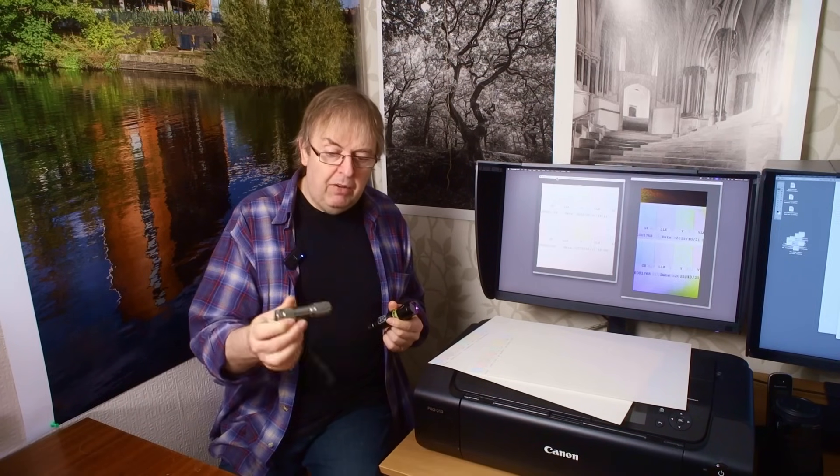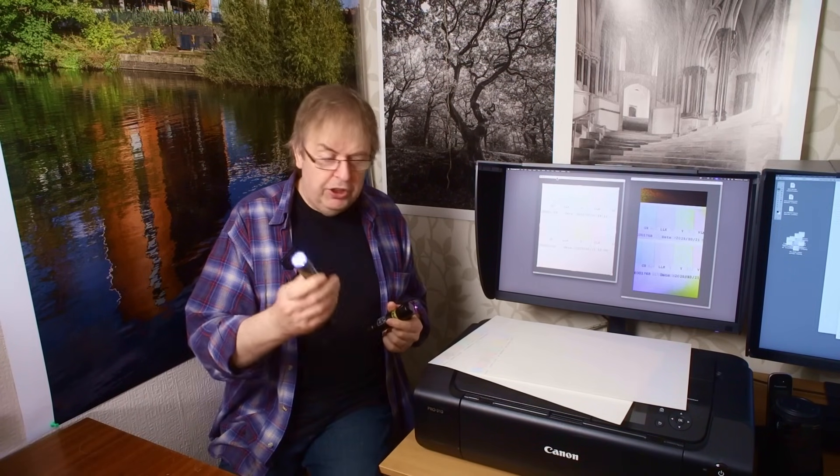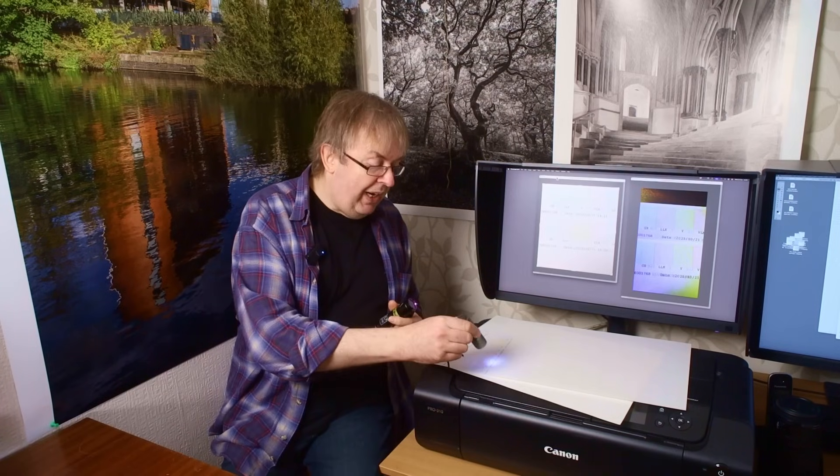That is where the UV pen torch comes in. Now there are two types of these little torches — and I'm not talking about little LED torches. This one gives a distinctly bluey light, but that's not good, there's no UV in that. There are two types you can get, and ignore the fact that this one is three times the size of this one.